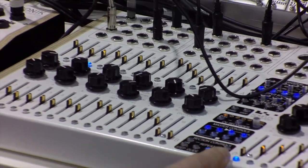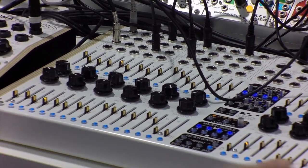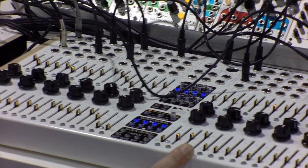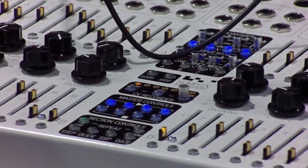The next thing you can set per sequencer is the gates — how many gates you have as an output — and on top of that, the repeat. You can set repeat per step, and there are two modes: one is ratcheting and the other is like a flame repeat, repeating the step four times.